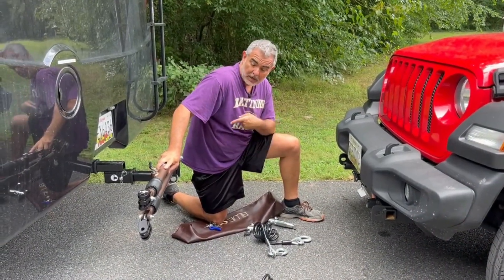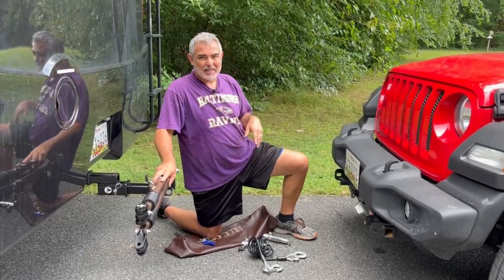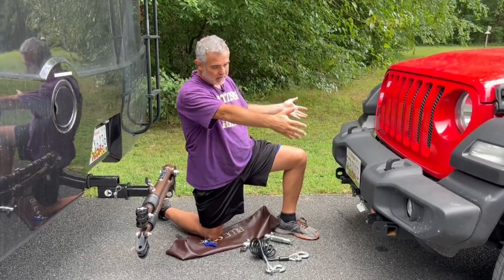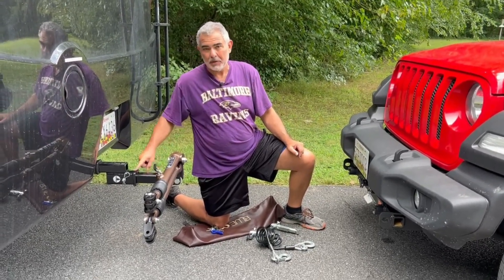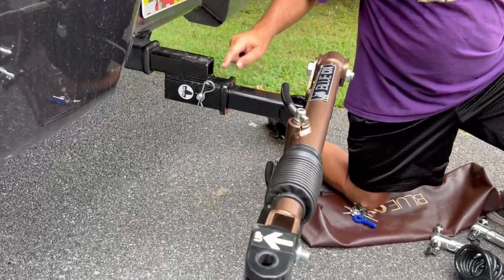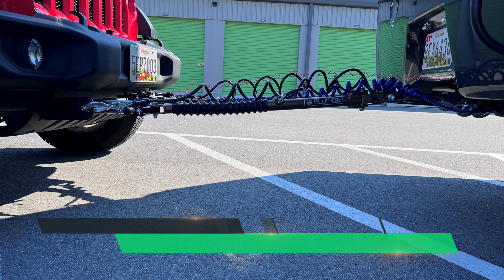Not only does the Blue Ox cover keep our tow bar safe, but it's also a good knee pad so I'm not leaning on the parking lot. Susan just pulled up the Jeep, so you want to get your car as straight as you can — it's important that it's as level as possible. You might also have to buy a little hitch adapter to lower or raise where your hitch plugs into your RV hitch. We had to lower ours about two inches to make sure the tow bars were as flat as possible from the Class A to the Jeep.